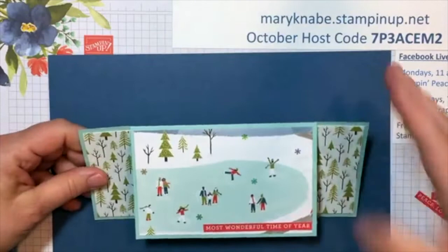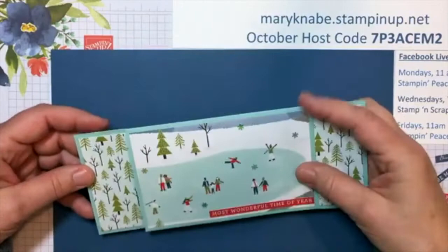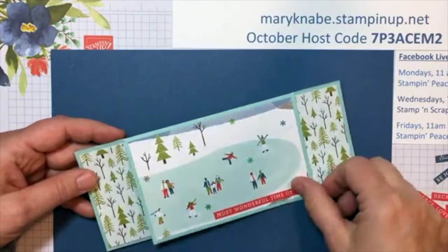I'll show you the sample card one more time. The second card I'm going to make will look quite different just because of the paper, but believe it or not, there's no stamping on this card. The paper speaks for itself. Even the sentiment is one I cut out from the Designer Series Paper — everything was cut from pieces of Designer Series Paper. And of course it does stand up.